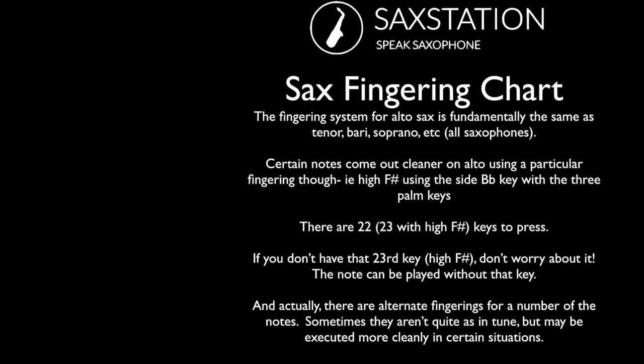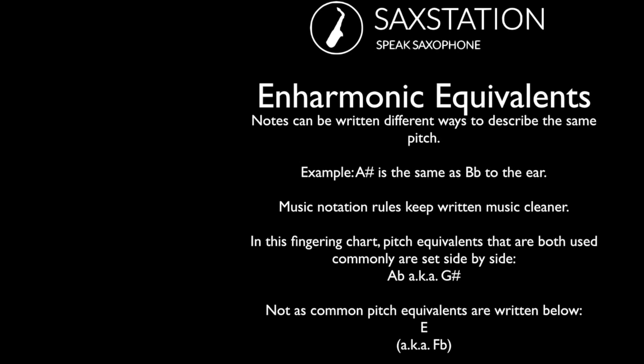The fingerings for all the saxophones are fundamentally the same with a few small differences. There is generally a main fingering and some alternates. Usually the main fingering is more in tune. Sometimes two fingerings can be equally viable — like the side B flat and the bis key B flat; sometimes a person will use one more than the other depending on preference. If you don't have a high F sharp key, don't worry — you can play notes including the high F sharp and above without it. You don't really need it, but it is convenient in some cases.